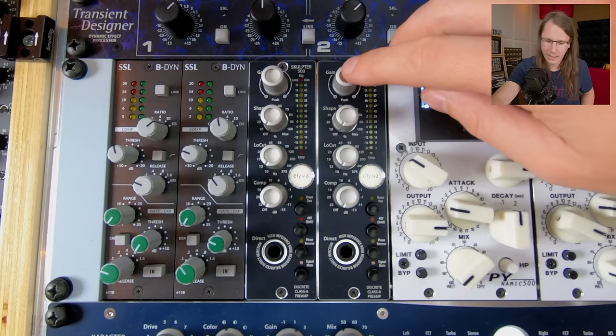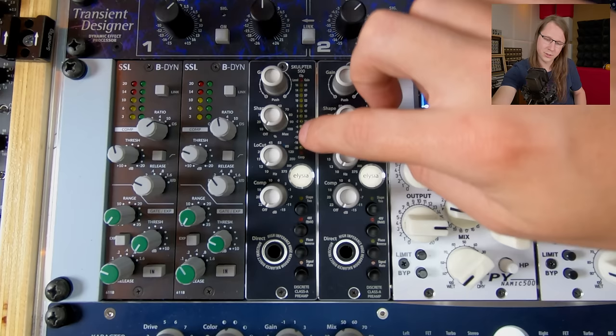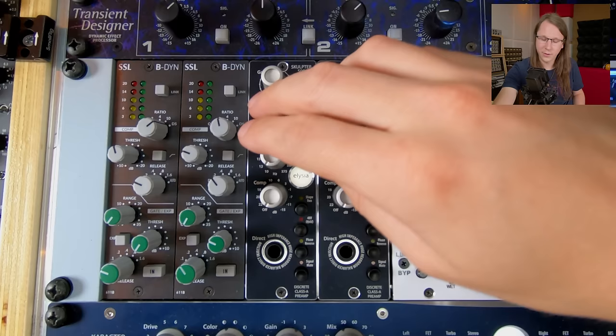So if we look at the preamps up close, there's a gain knob which you can push to change the display — now we're looking at the amount of gain it's generating, and now it's just a simple level meter. The next three knobs is where it gets interesting, at least for this purpose: we've got shaping, we've got a high-pass filter, and we've got some compression.